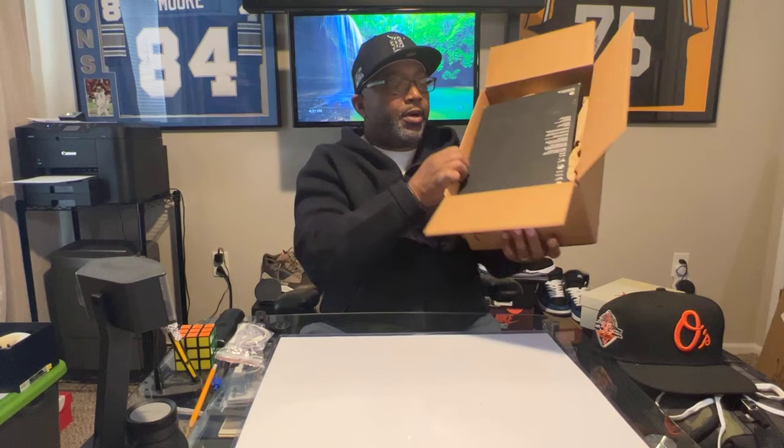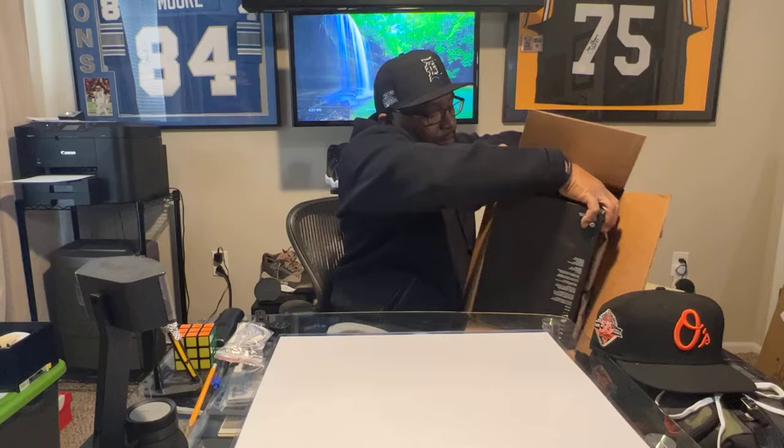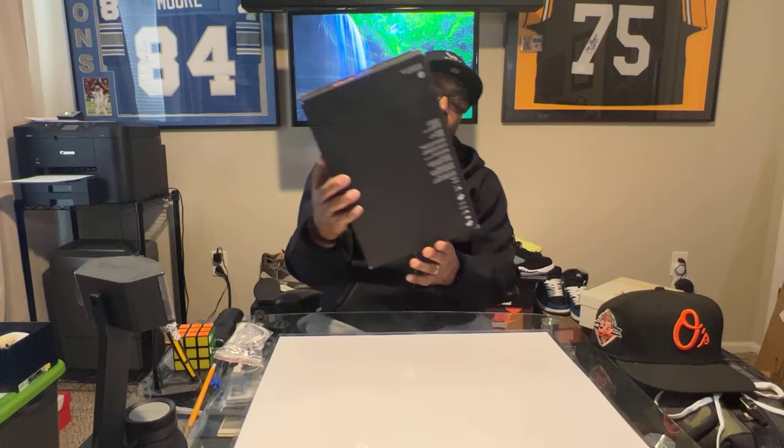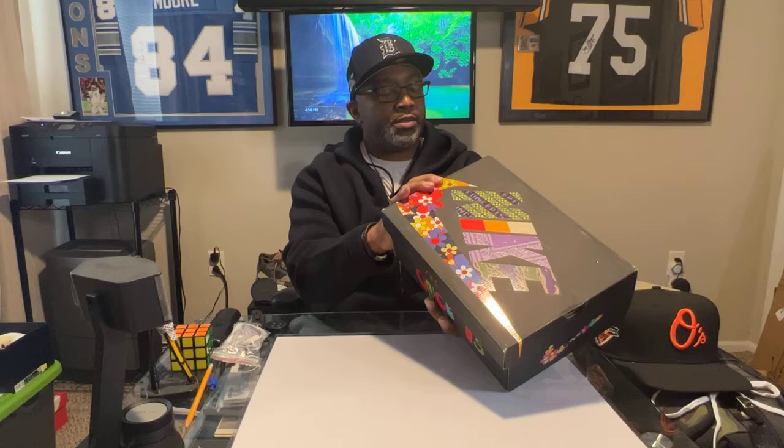The official unboxing knife — open this up right here. Got the back part, it's upside down but we're good. Let's take this out without the tissue in the box. The box description reads: Nike Air Max 1 SP Olive Green Multi-Color, size 12, my size. Let's go ahead and pop this open.